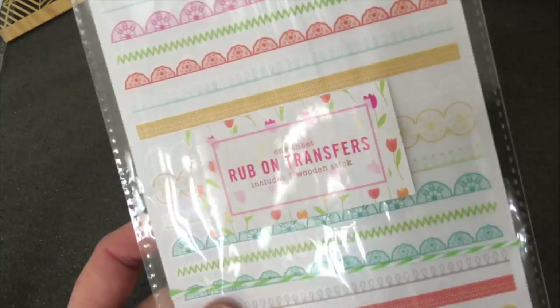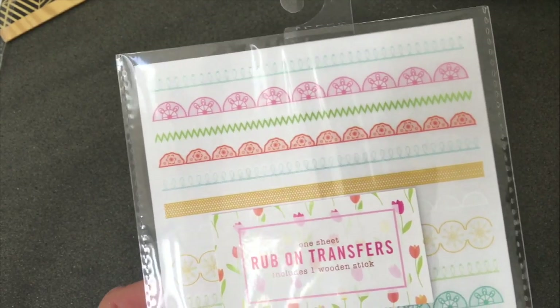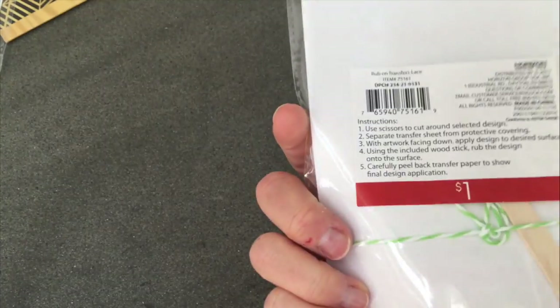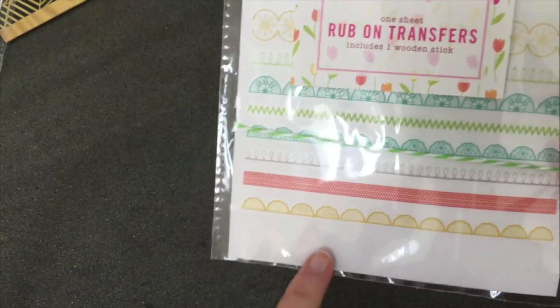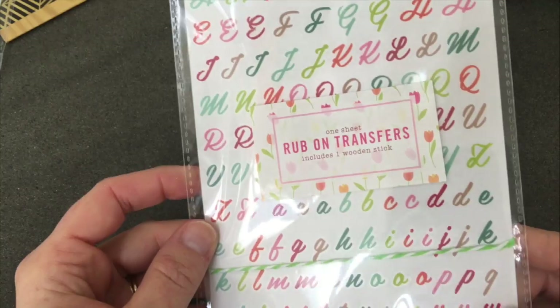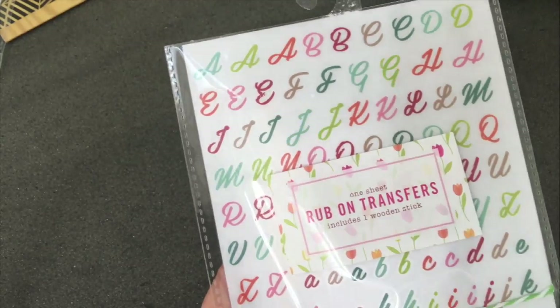There are also full color rub-on transfers. These ones are all borders — again you get the little wooden stick and even a piece of little twine you can reuse. I loved all of these borders. They also had alphabets in pretty rainbow colors. For a dollar, I thought yeah, I'm all over that.